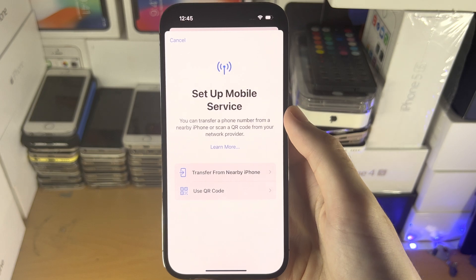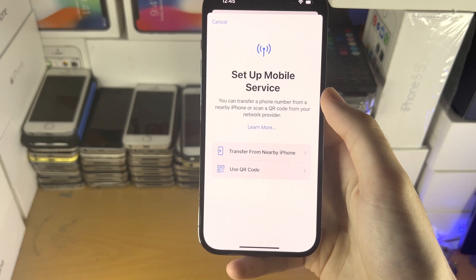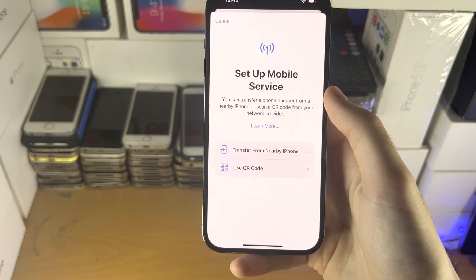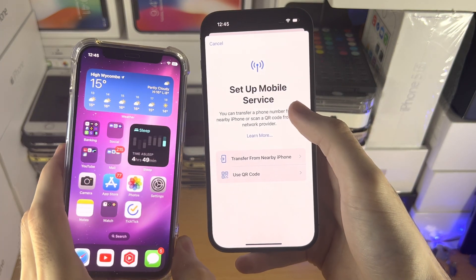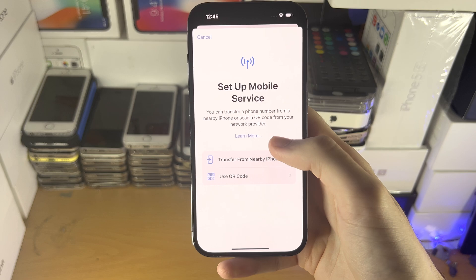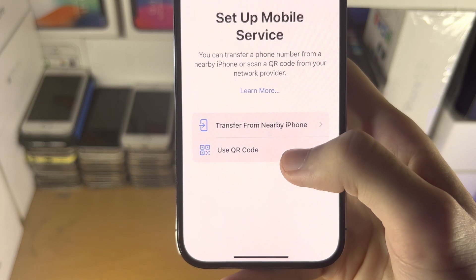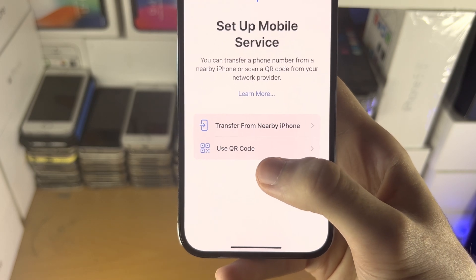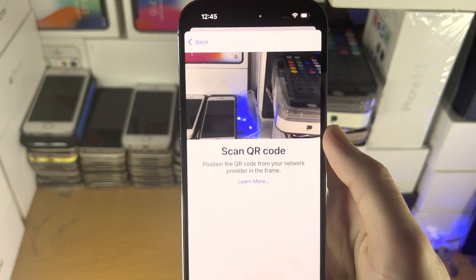We have two options: transfer from a nearby iPhone, or use a QR code. If you want to activate eSIM, you almost certainly have a QR code to scan. However, if your eSIM is on your old iPhone, I'll also show you how to transfer that. Let's start with activating an eSIM via QR code — find 'Use QR Code' and tap on it.